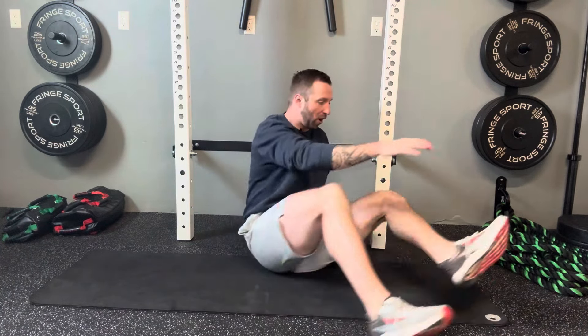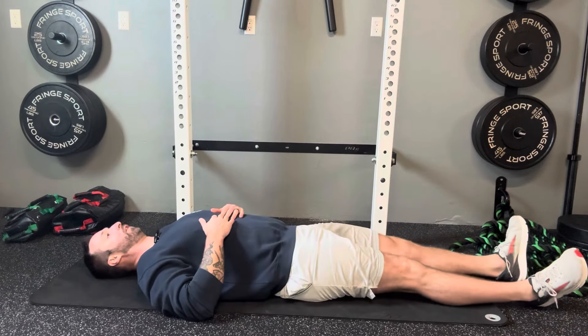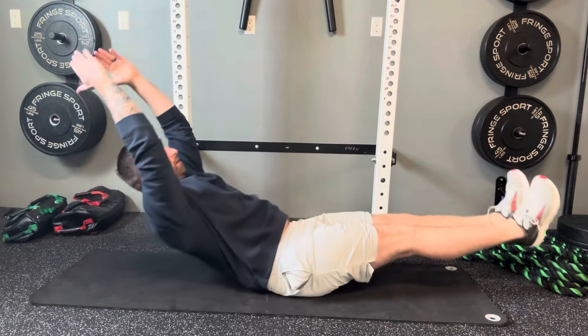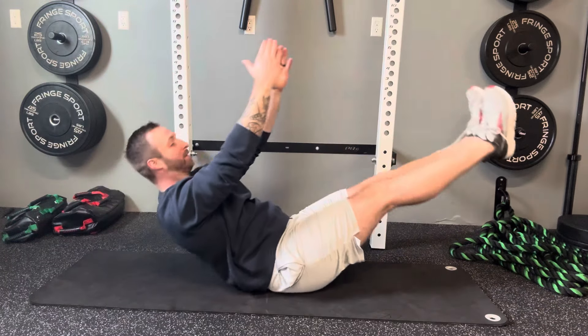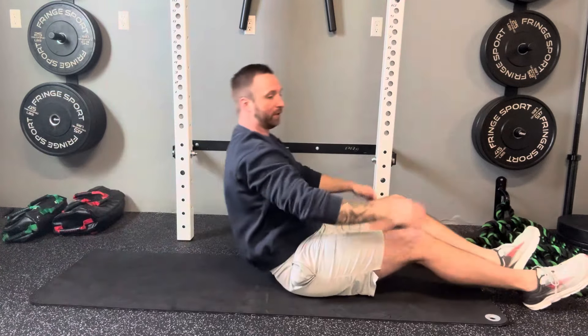Another great core exercise on your back is called the hollow rock — this is an advanced exercise, so don't start here unless you're already feeling strong in your core. It's similar to the leg hold, but this time you lift both your legs and your arms and rock back and forth, thinking of yourself as a giant bowl. It's easier when your legs and arms are higher; the lower you drop them, the more difficult it becomes. As with the other exercises, maintain your spinal position and don't let your pelvis rock forward and overextend your back.